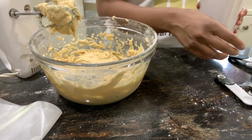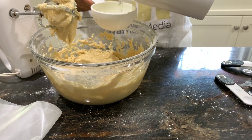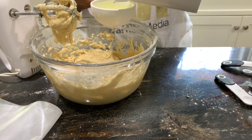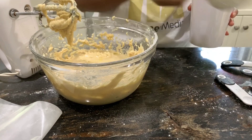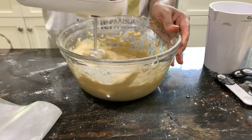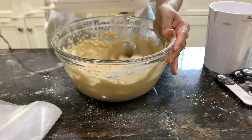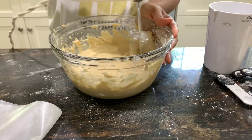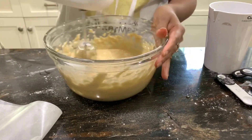Next just add half a cup of water and blend it again. See the texture of the batter — it's a little bit loose. Once you add the water you can see it becomes loose, and that's the consistency you want.